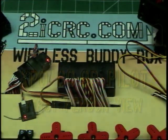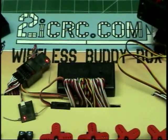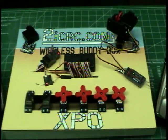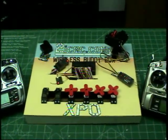Hello. I've received a few emails asking me how to install the XPO for first person view type applications. I've created this setup to demonstrate how you can use the XPO co-op piloting system, also known as the wireless buddy box, for first person view applications.